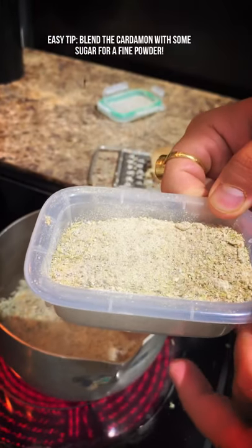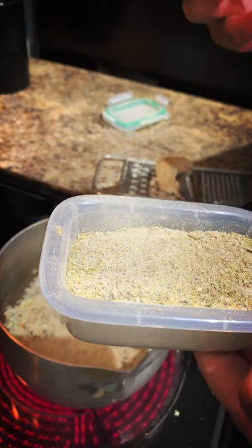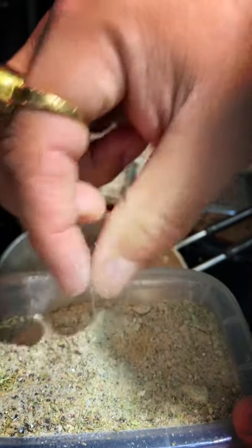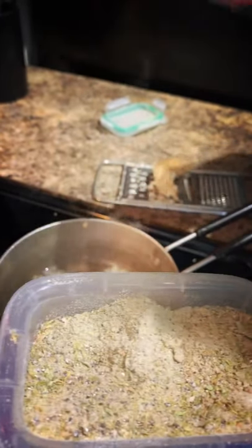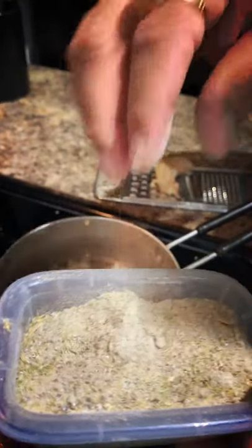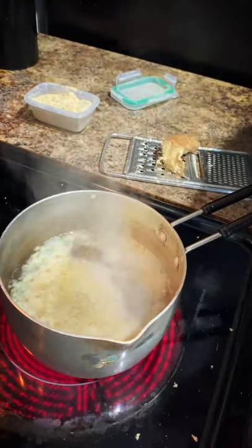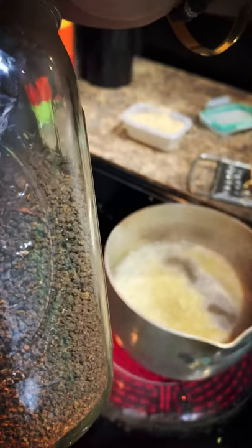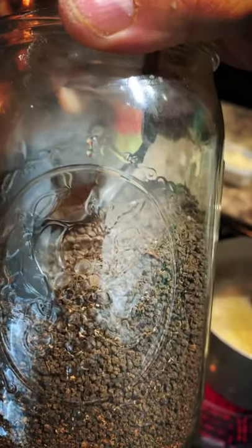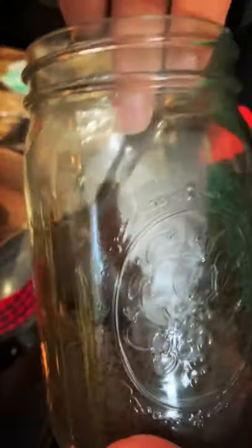The best thing to do with cardamom when you're grinding it — you always need to add a little bit of sugar so that it has that consistency and comes out like a powder. Otherwise you'll have a bunch of pieces. I have a little bit of pieces here because that's how I like it. Now for the tea — this is a plain loose leaf tea, this is Assam chai, and you can find this at Sprouts too. They have masala tea there, but don't use that if you're already adding your own masala.